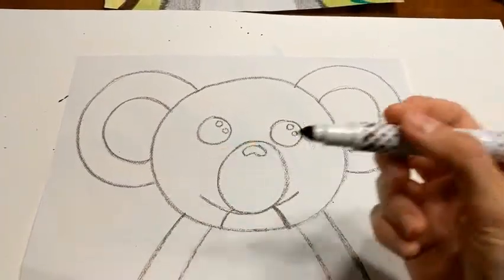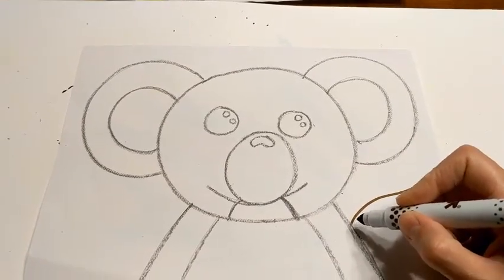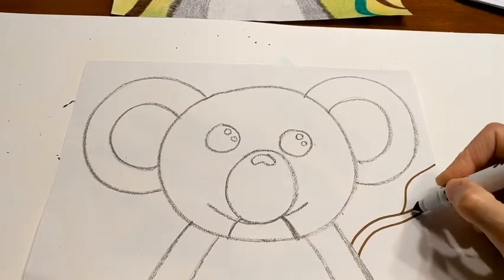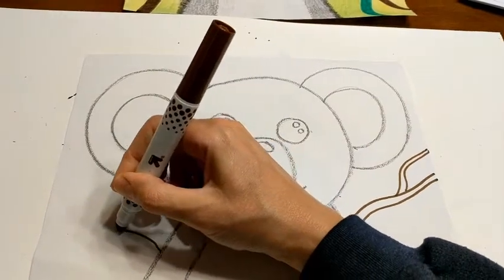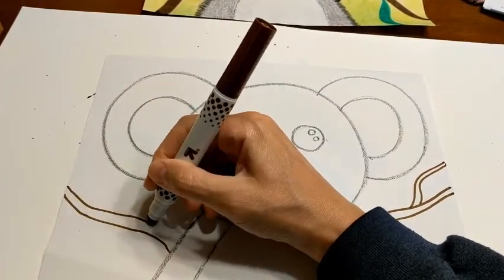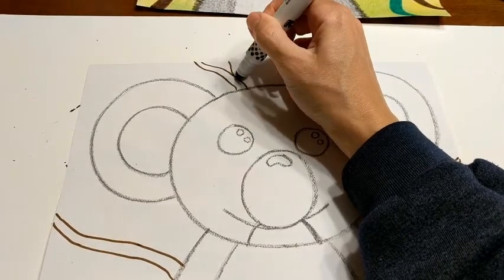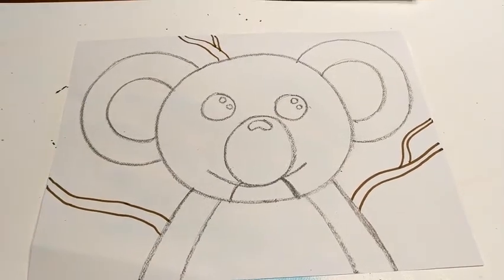I'm going to take my brown washable marker and draw some wavy lines around my koala bear. I'll draw one line and then another line below it to make it look like a branch. Maybe I'll draw a little limb off this branch — that'll be a good place to put a leaf. Then I'll go to another spot on my paper and draw another branch. It doesn't really matter which direction your branches are going. You can add as many branches as you want.